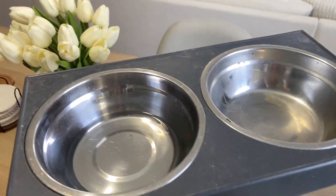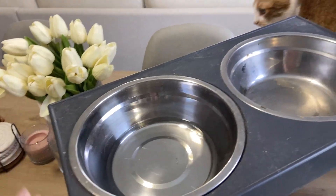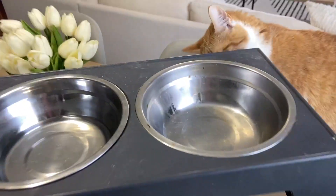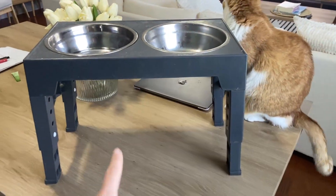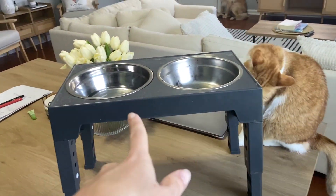But the bowls are a little bit shallow. As you see right here, it doesn't really hold too much water — it holds up to about right there. And the food bowl as well. I do have cats, as you can see, and they can even stand up and drink out of this water too. So if their bowl goes empty, they can also use this.